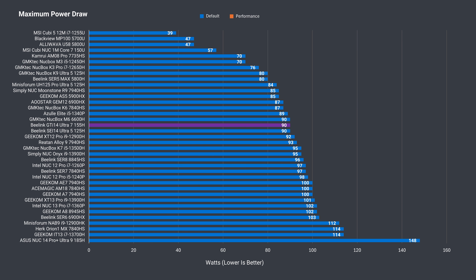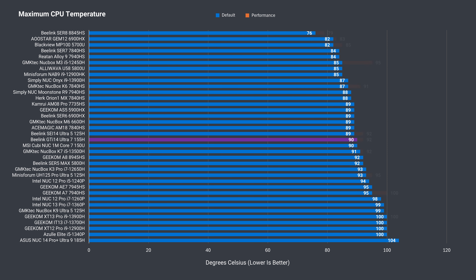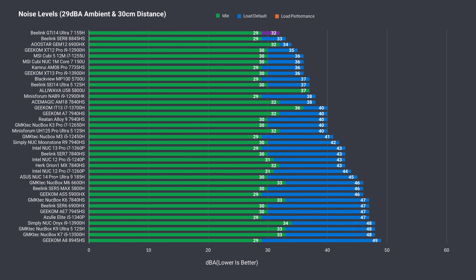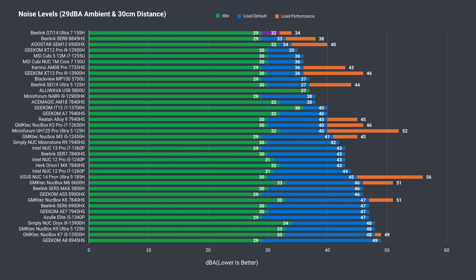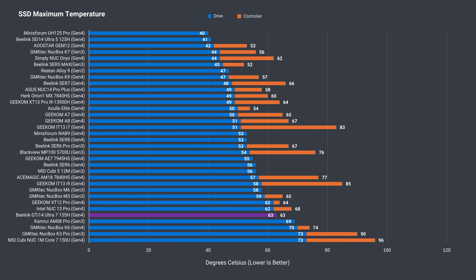The idle power draw doesn't affect the maximum, which is in line with what this mini should be doing, and it also depends on the power mode you go with — which also affects the maximum CPU temperature, which holds up okay. What's really impressive with B-Link's new line of mini PCs is the lack of fan noise. The GTI 14 Ultra is the most impressive mini yet, beating everything I've tested in the mid-to-high end, and even beating a bunch of budget minis which use one third the power. Maximum SSD temp showed as 63°C on both temperature sensors.